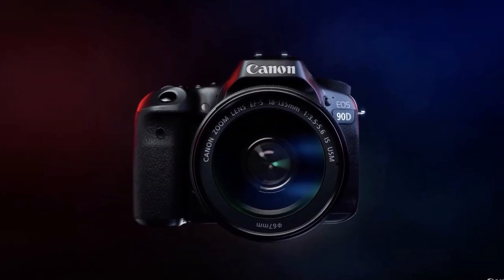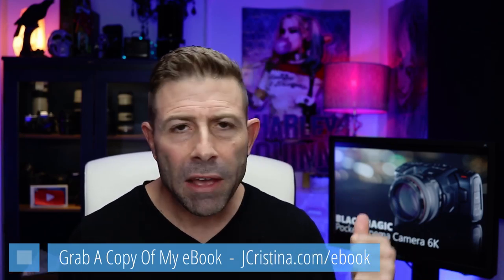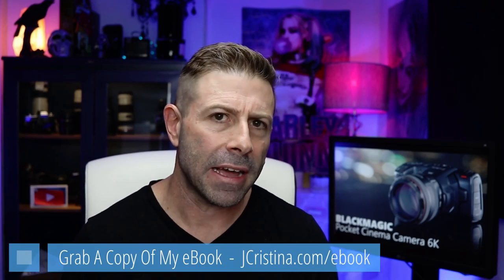Today: the Black Magic Pocket Cinema 6K. Just last video we were talking about the Canon 90D, which is a 4K video recorder, and I was saying it's really not too bad. Well, we have 6K here from Black Magic that looks really quite impressive.